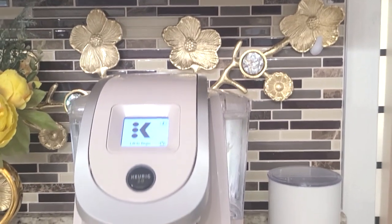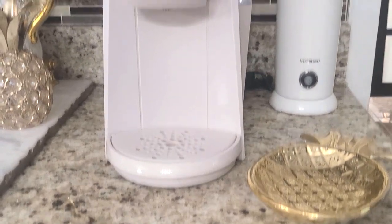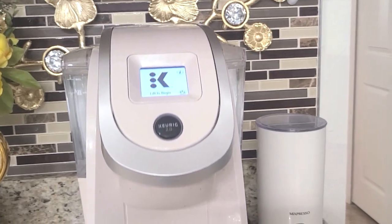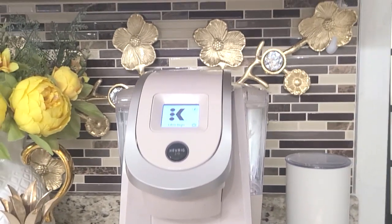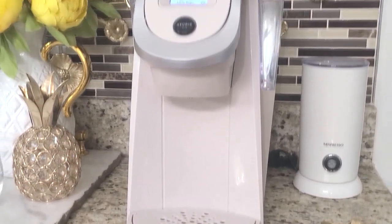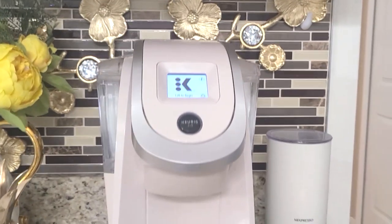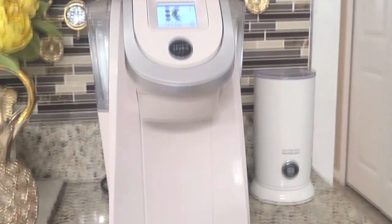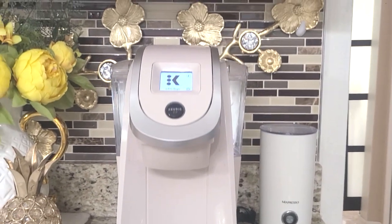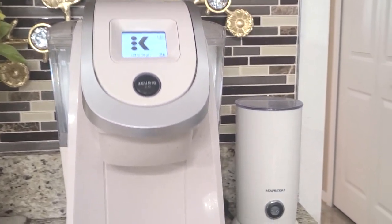A coffee bar would not be a coffee bar without a coffee maker of some kind. I've had this Keurig for a while and I absolutely love it because of the neutral color — I love that it's slender. They do have an updated model, but I just love this one. If I were to buy the newer Keurig, I would most likely buy it in the color white.